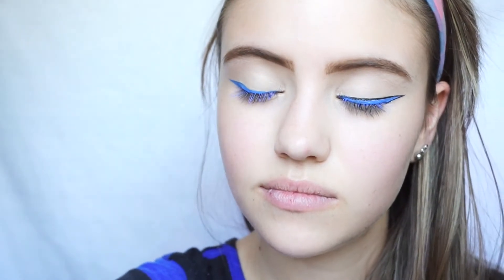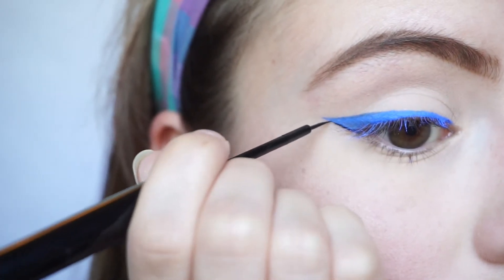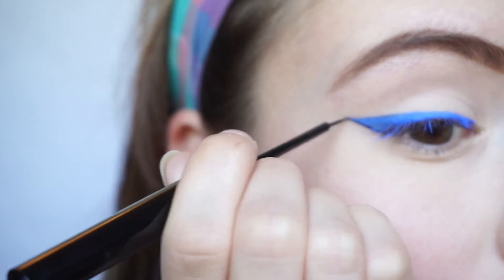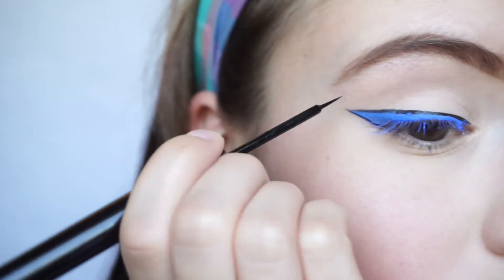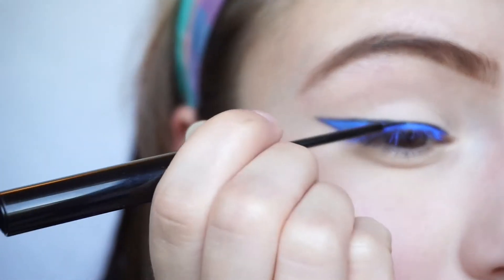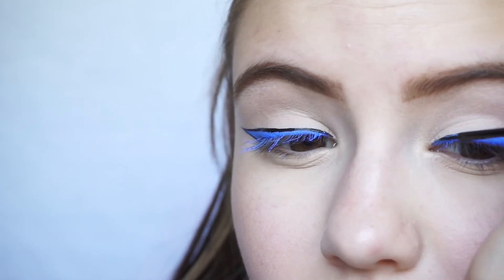I'm just going to fan that off and make sure it is completely dry before I add my next liner. Now I'm going to pick up the NYX Vinyl Liquid Liner in black, and I'm just going to outline the shape I just did. I did try the NYX Stiletto Liner on my other eye and it was really hard to use for this look specifically, so I would definitely recommend the vinyl liquid liner over anything else. I took my time, went very slow, and outlined the blue. Then I started to thicken it up to make sure it looks really pronounced and makes that blue pop even more.